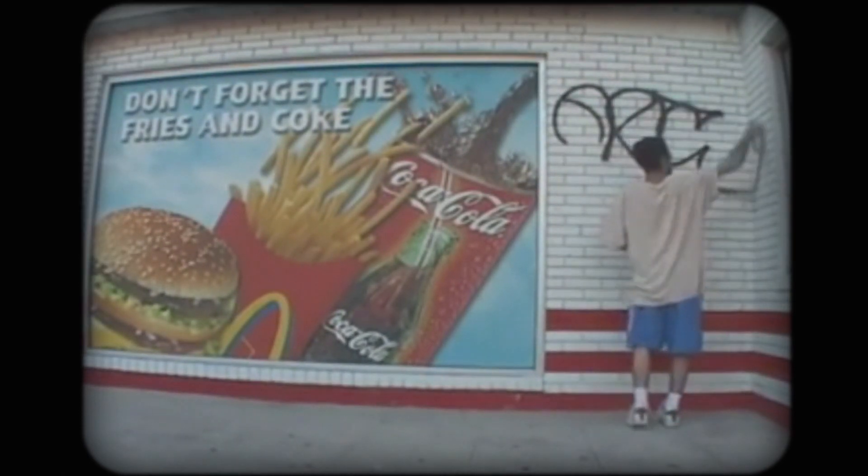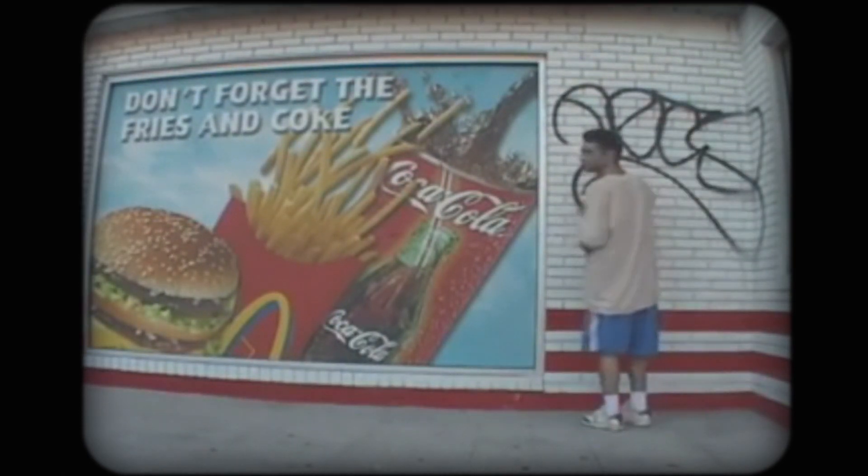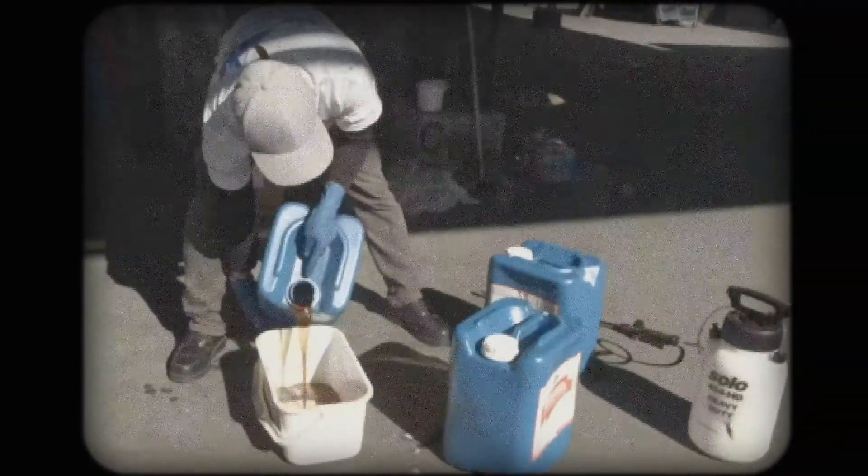As seen around the world, graffiti is a problem known by many — from large cities to smaller communities, the distasteful acts are seen littering walls, buildings, and street signs. The problem our team was presented with was from the city of South Daytona, where graffiti is becoming an increasing problem, especially on street signage, which is particularly dangerous due to the interruptions it causes to traffic safety.